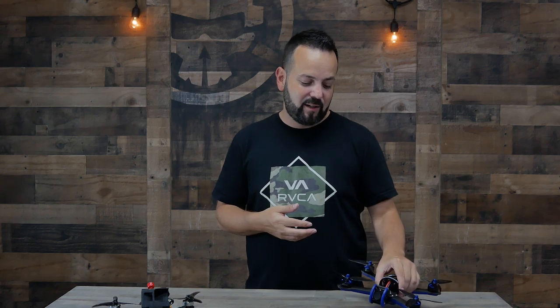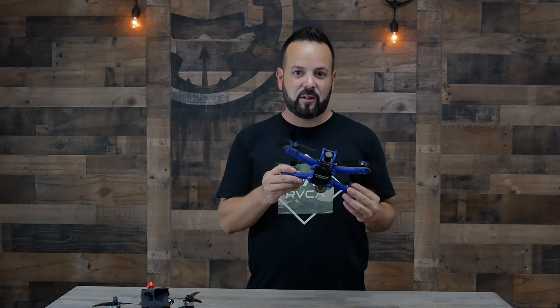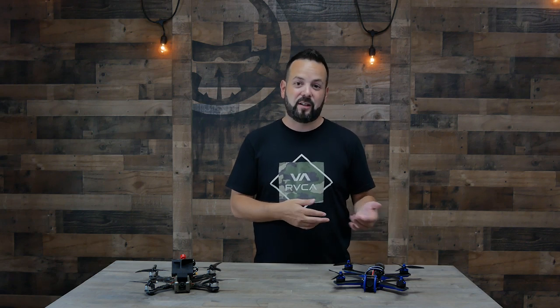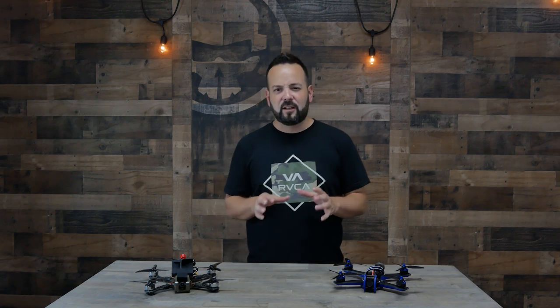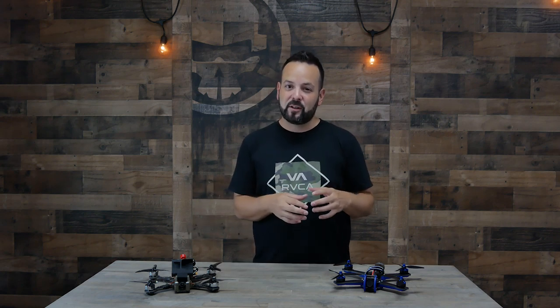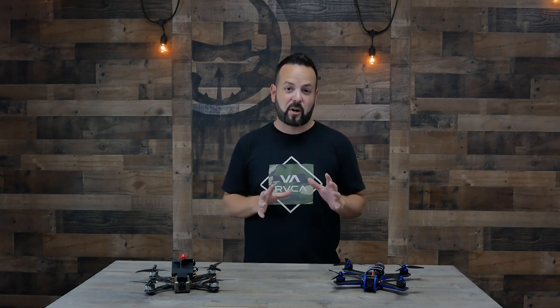Depending on which bind-and-fly you find, it could actually be harder to work on. Take this Vortex Mojo for example — it's really sleek and nice looking, all sealed up, but when you need to replace parts it's actually a pain because everything's hidden away inside. Whereas a typical open build, I can get in and replace parts really easily. Also, on some like this one, the parts are proprietary — really only meant for that drone. I'd recommend looking for a bind-and-fly that looks like it was just openly assembled, and definitely avoid ones with proprietary parts.